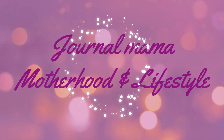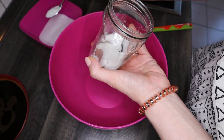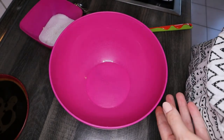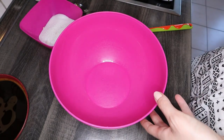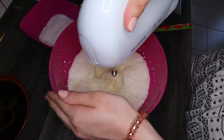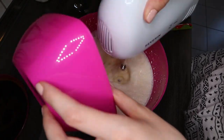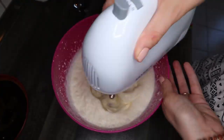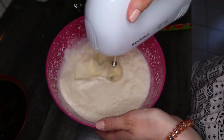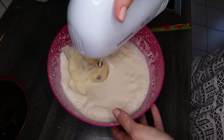Before we start, I wanted to show you my homemade vanilla sugar. I'm going to put just a little bit into regular sugar for the flavor of our cream. If you want to learn how to make homemade vanilla sugar, I'll leave the recipe in the description down below. We're going to start by whipping the cream.